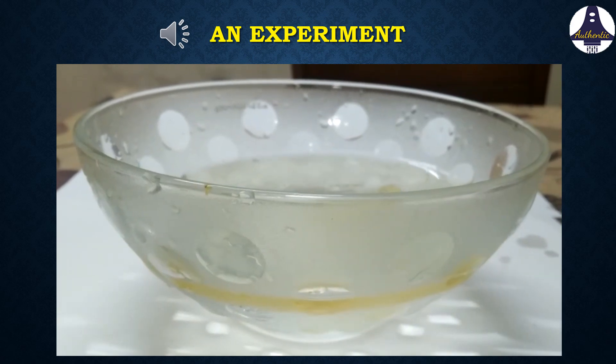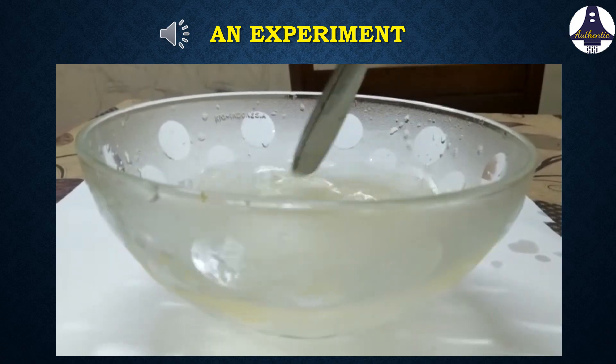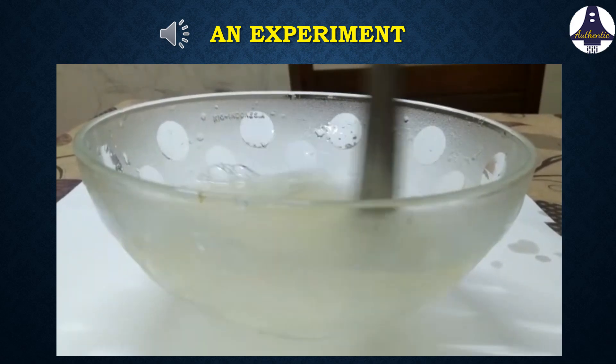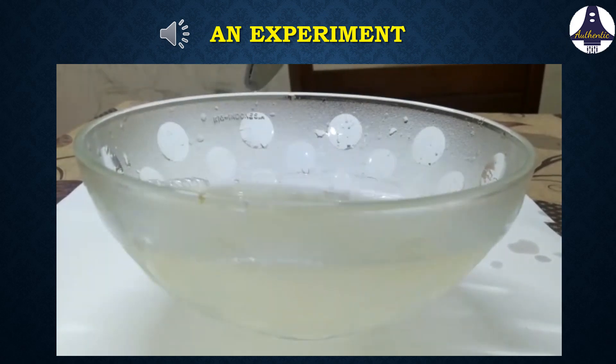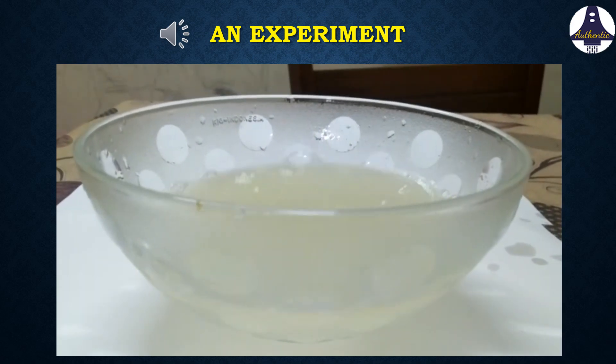In the second step, add some soap solution to this, then try to mix it with a spoon. We can see that the oil and water have mixed well in the presence of soap solution.